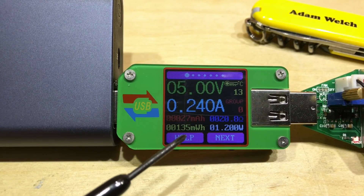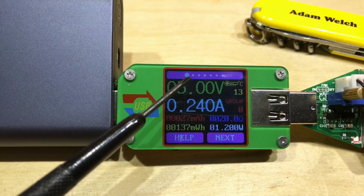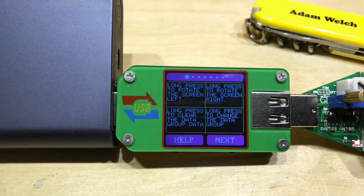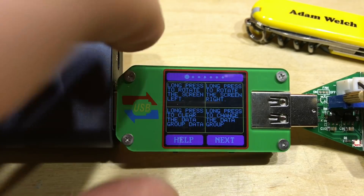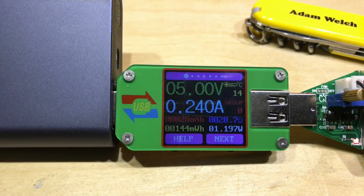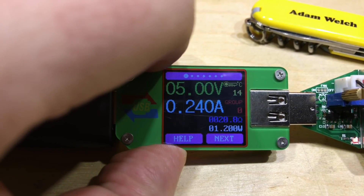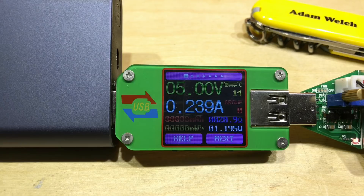The purple sections at the bottom indicate what the buttons do — help and next — and the purple section at the top shows we're on the first of several screens. Pressing the help button tells us what else to do with the buttons. A long press of the top button rotates the screen to the left; pressing it again returns to the standard position. Press and hold the help button to reset all accumulated figures to zero, and after a few seconds of flashing it starts counting again.